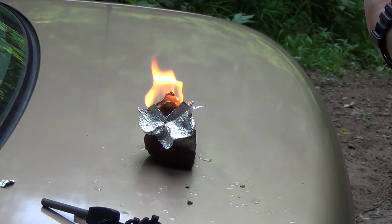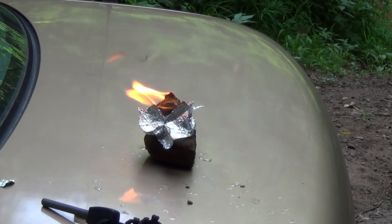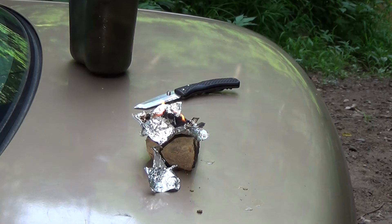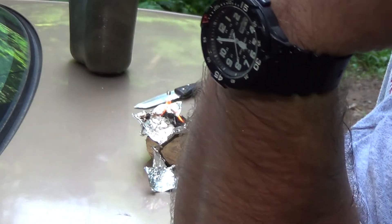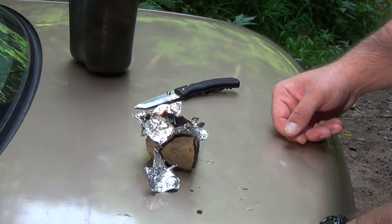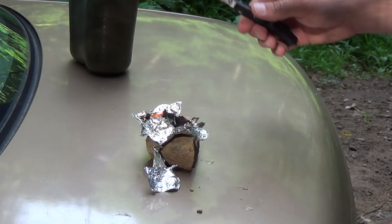I'll start the time — it's 5:36 right now. We'll see how long that burns. We're at the 20-minute mark and you can see it's still going strong. I have to get going so I'm going to put it out. I know from experience though, if you take your knife and dig at it a little bit, you can fluff it up and it'll keep burning for a little bit longer.